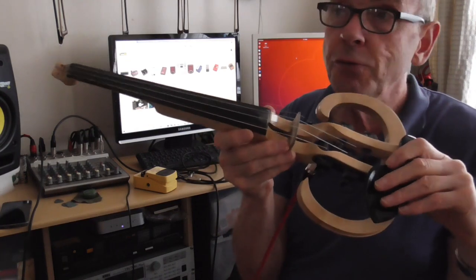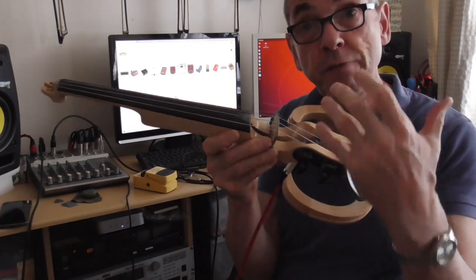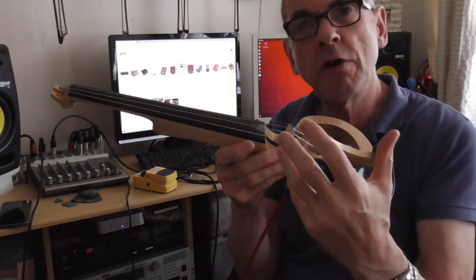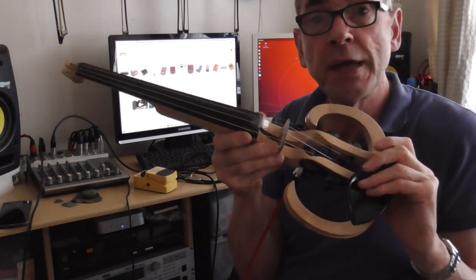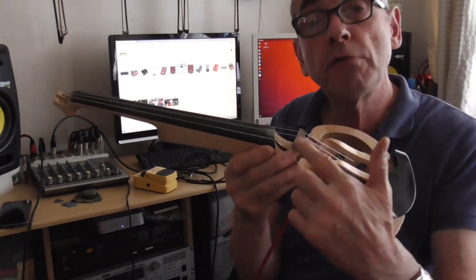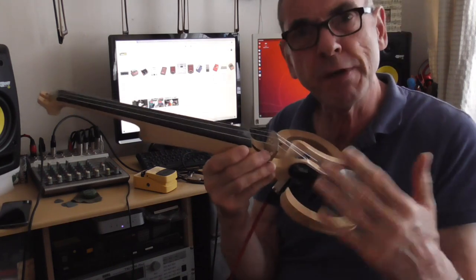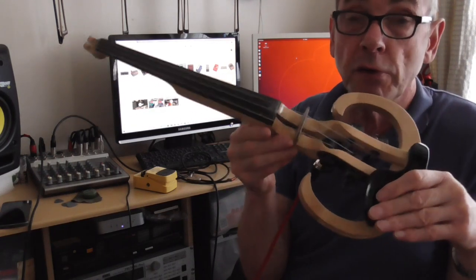Now of course you wouldn't naturally hear that with an acoustic violin because the sound of the bow is sort of dampened by the air as the sound of the instrument travels to your ears — the sound of the bowing is not amplified in any way. It's dampened by the natural acoustics of the room you're playing in, so you don't tend to notice it. But you do when you play an amplified instrument. The sound of the bow gives it a sort of raspy sound. I'll point that out to you to give you an idea what I'm talking about.